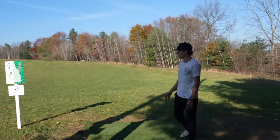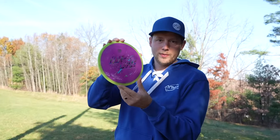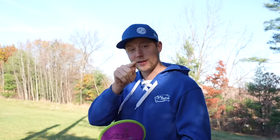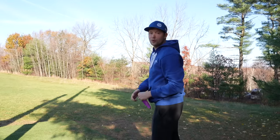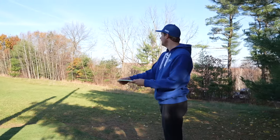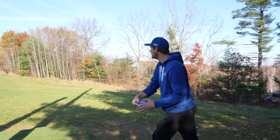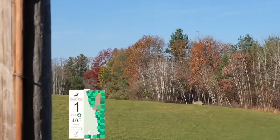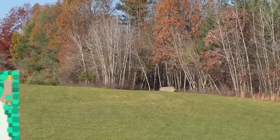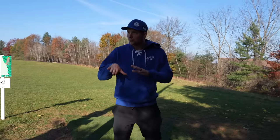That looks good. Alright, I'm going to give the time lapse a rip. By the way, next Friday — Black Friday — big time lapse drop. Casual playing every single time. I'm going to try to turn this over a bit into the gap. Oh, that's perfect. Right where I want to be. I might have a little run there for eagle.